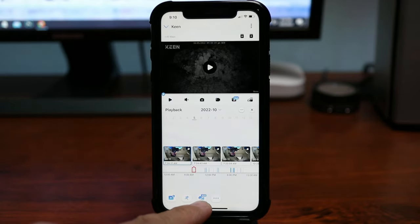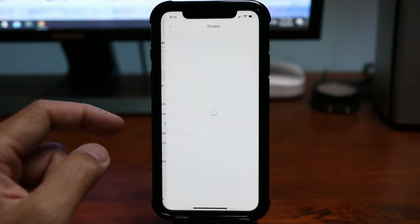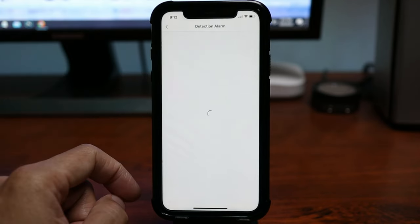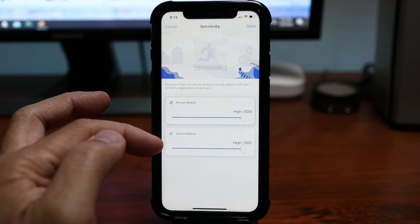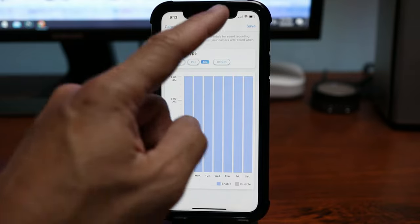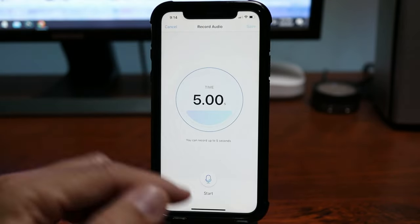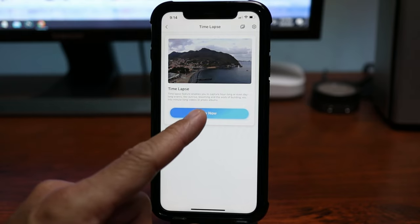You can sort playback events by person, pets, or all motion. Clicking the gear icon gets you to the camera settings, where you can see the battery life and display quality — this camera records in 2560 by 1440 pixels at 15 fps. In detection alarm you will see the detection zones, and under smart detection you can adjust sensitivity separately for person and pet detection. Under camera recording you can choose whether the camera records person, pet, or all motion. On push notifications you can pick which events you want to be notified about. On the siren, you can record 5 seconds of your own audio to trigger when motion is detected. It also has a time lapse feature, but note that this will use a lot of your battery life.